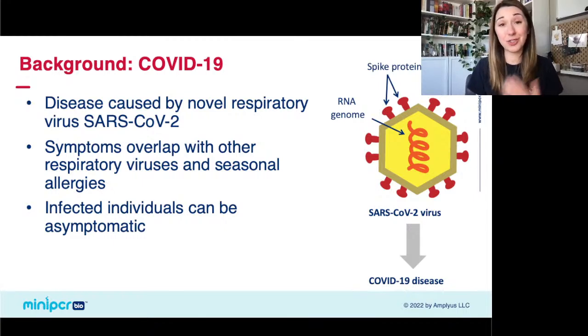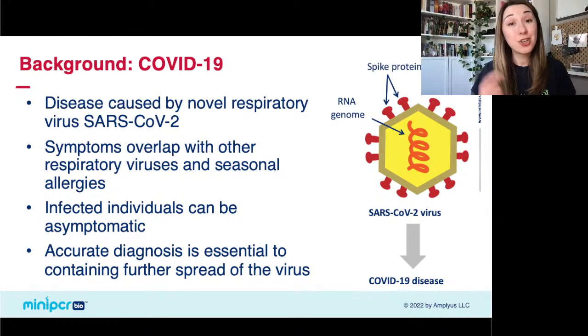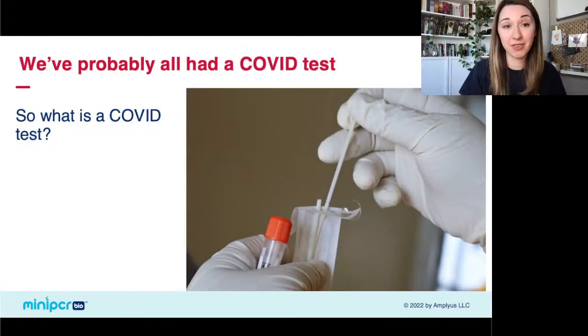As you may have heard, you can be infected with SARS-CoV-2 but be asymptomatic — you can still spread the virus but not show any symptoms. Doing molecular testing is a great way to find people who are asymptomatic but potentially spreading the virus, and isolate them to try to slow the spread of the disease. Accurate diagnostics are really essential, not just to treatment, but also to containing further spread of a virus.